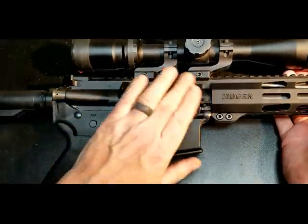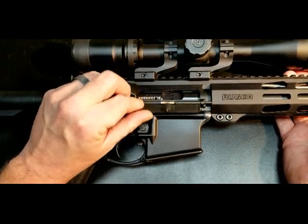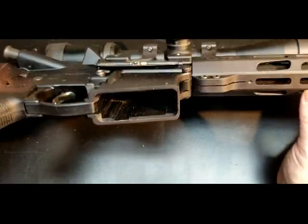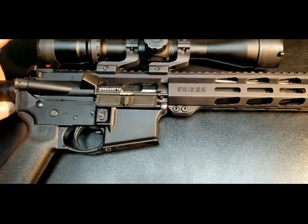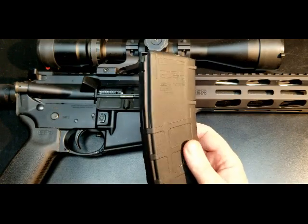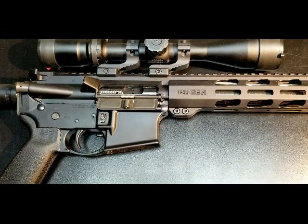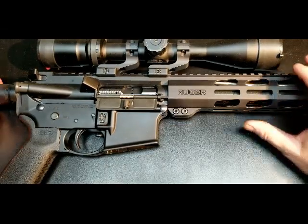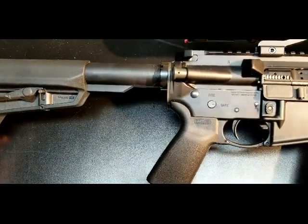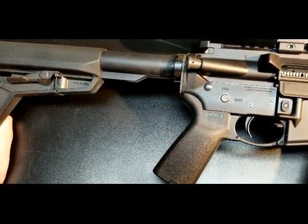It is a flat top receiver with forward assist, brass deflector, and dust cover — all standard — with a decently beveled mag well. The rifle came with one Gen 2 Magpul 30-round mag, at least in my area. Areas with magazine restrictions would likely come with something different. It has Magpul MOE-SL hardware on the grip and a six-position stock.